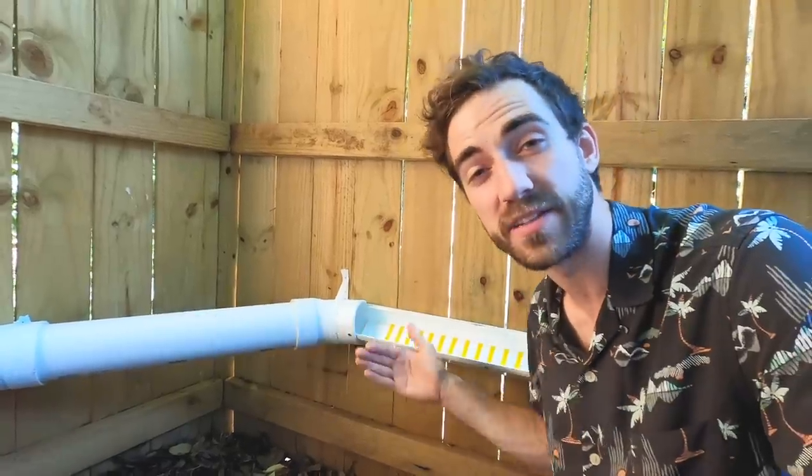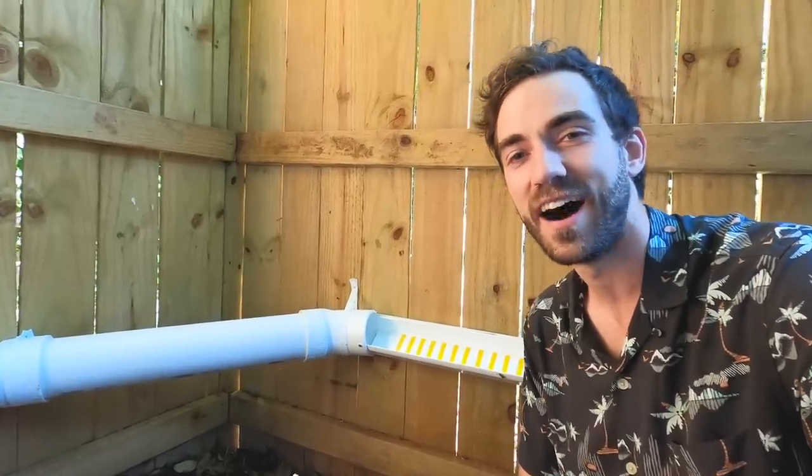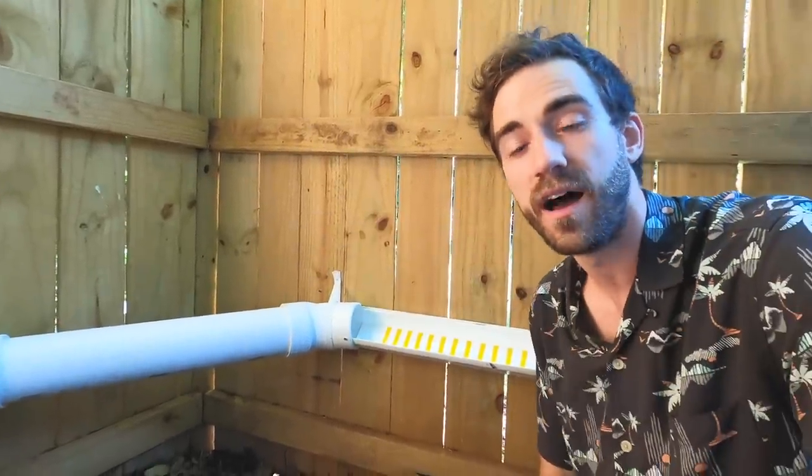This is a pretty tight hairpin turn, and I noticed that the cars were flipping over pretty often when they came in too fast for that tunnel — it's just a lot of g-force to handle. So I slowed it down a bit by raising the angle up just a little bit, and also adding some yellow electrical tape to act as speed bumps, and that helped a lot.